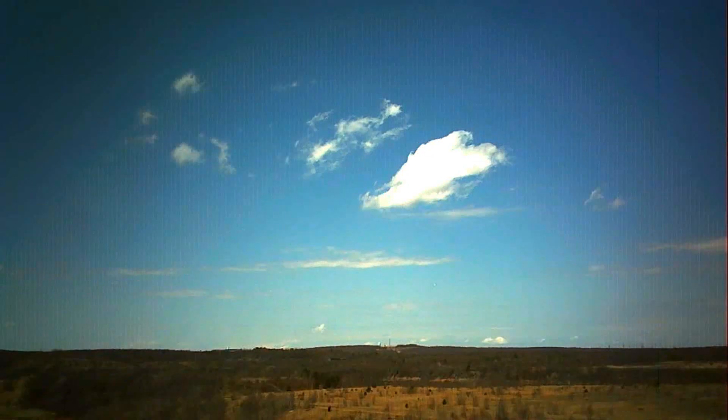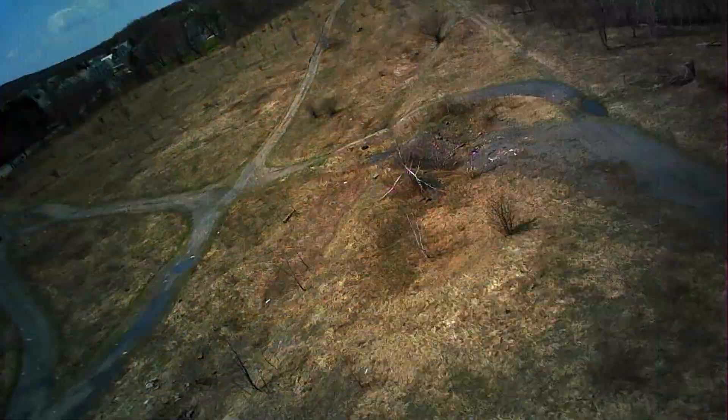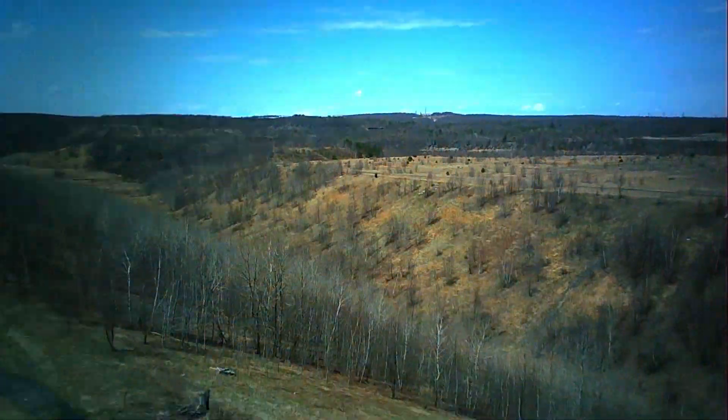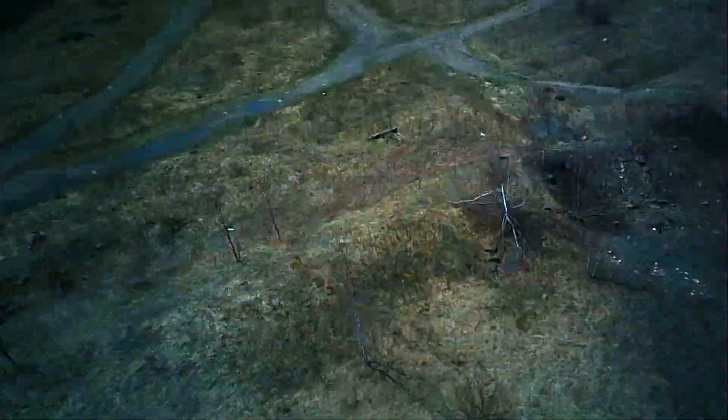I will throw a Class 10 in this at some point and see if that frame skipping goes away. I show it how it is, I tell it how it is — this is what you can expect of video quality out of the box with the SD card they provide if you get this drone. A Class 10 might solve that skipping.